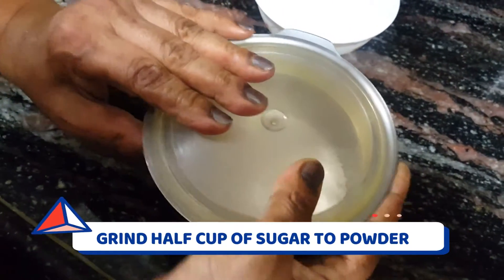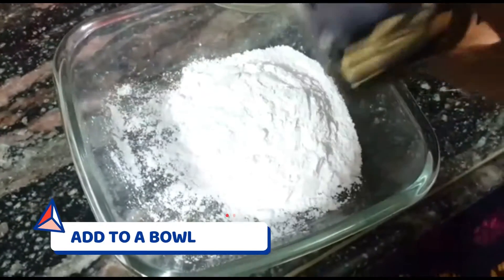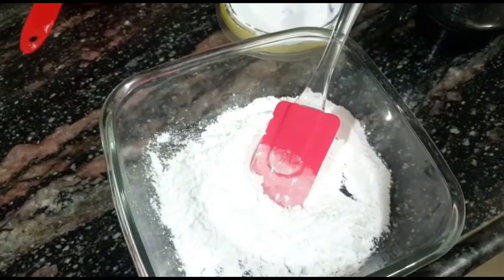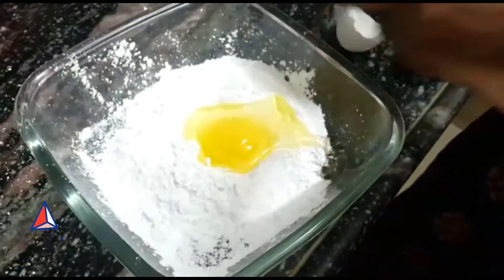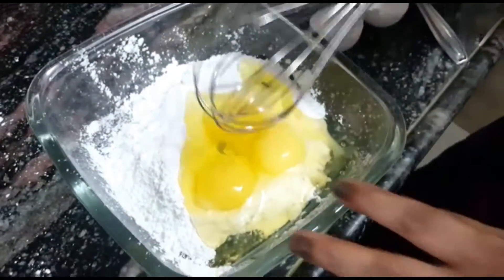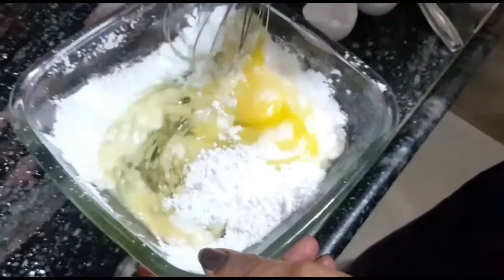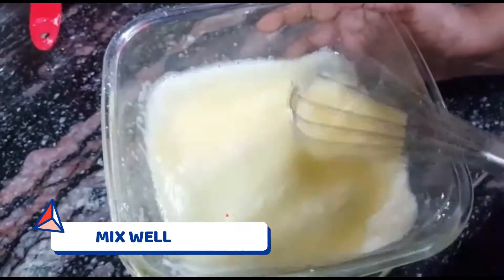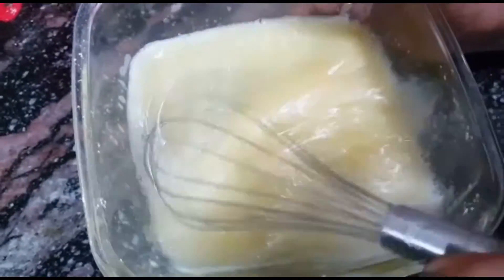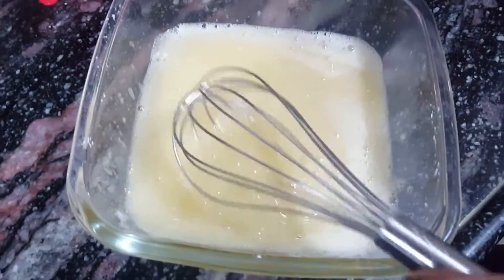Next, we are going to take half a cup of sugar and grind it in a mixer grinder. We will add the ground sugar into a bowl, then add 3 eggs. If you don't eat eggs, you can substitute with half a cup of curd. The cake flavor with eggs is amazing. Mix the sugar and eggs together properly until well combined.